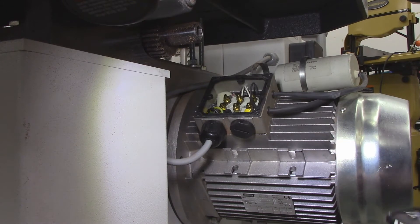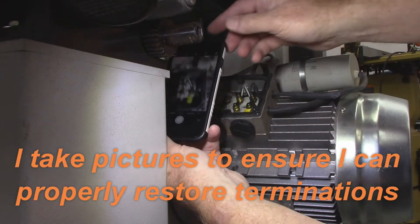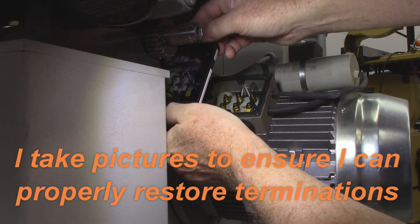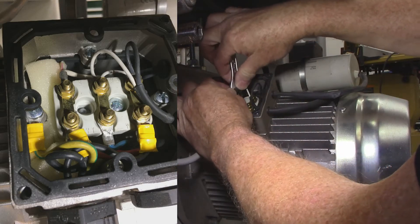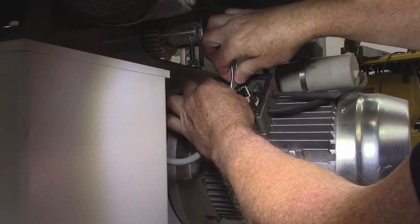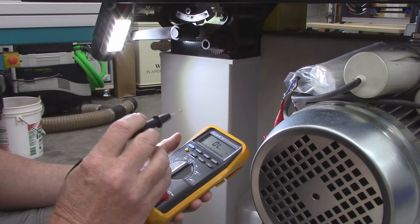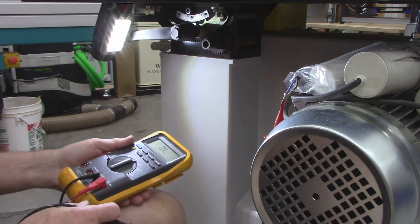First thing I want to do is short across these terminals, just in case there's any residual voltage on these capacitors. Then I want to take a picture of it. This is a Fluke model 87, and to test an 80 microfarad capacitor I actually have to time it.